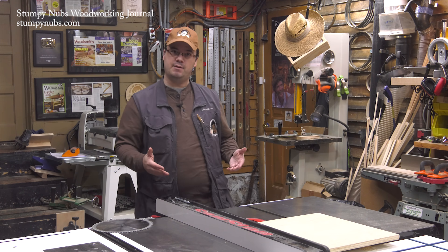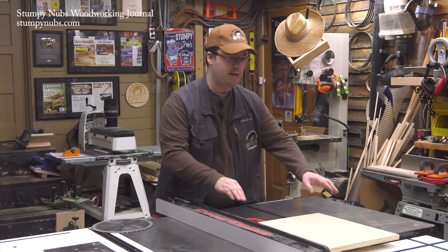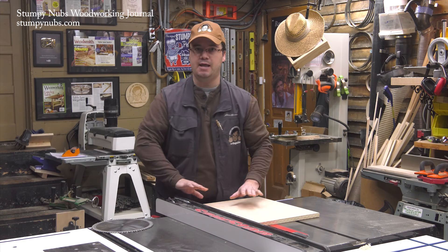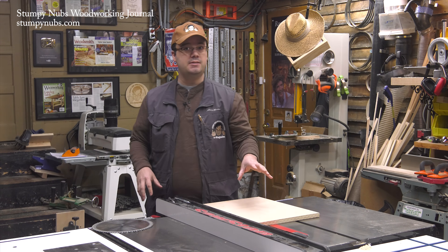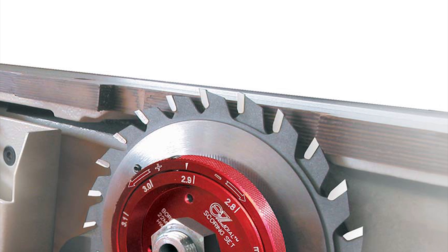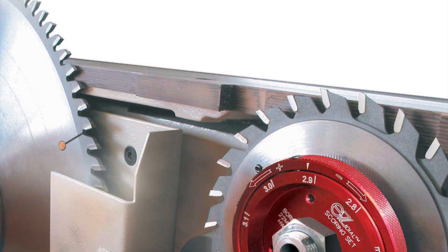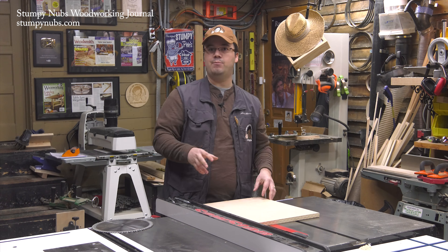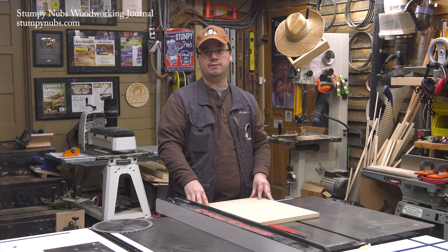But there's another way that I see some folks doing, and I don't recommend it. It involves cutting in a backwards motion, pulling the workpiece across the blade instead of pushing it as you normally would. They reason that this merely mimics a feature found on some high-end industrial table saws, which have small scoring blades that run in the opposite direction of the main cutting blade. A blade cutting in this direction contacts the wood fibers in an upward motion rather than pulling them downward as the teeth cut.